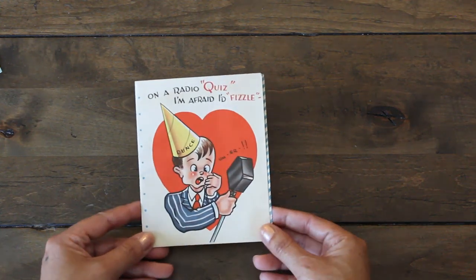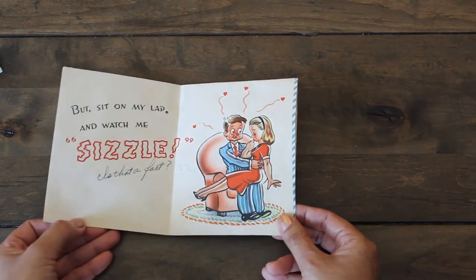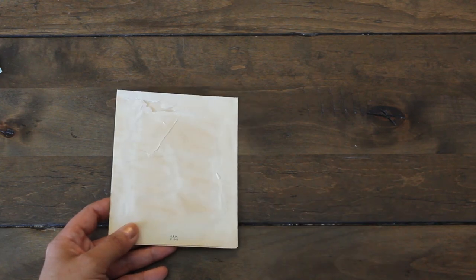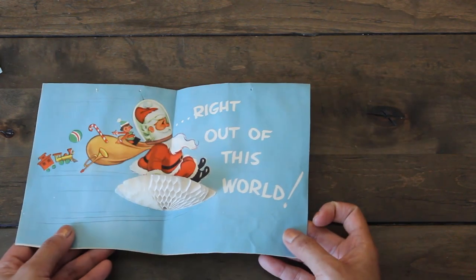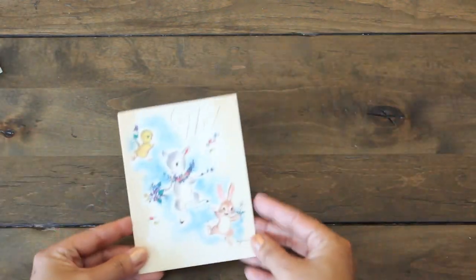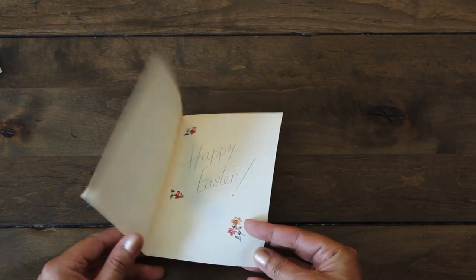Here's a cute one with a little radio image, and then we have this inside — super cute. You can see the wear and tear and the age of the card. This one's a Christmas card and again it has a little interactive honeycomb look. Look how cute that is — super adorable. The characters are so cute, the illustrations are so precious.